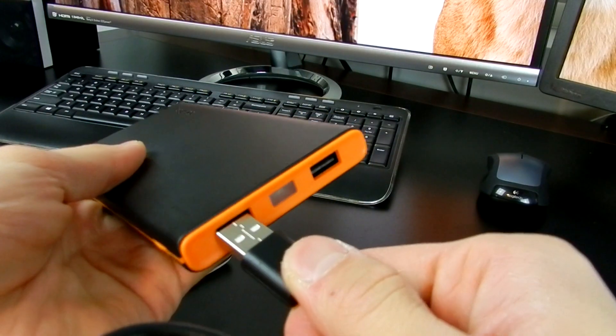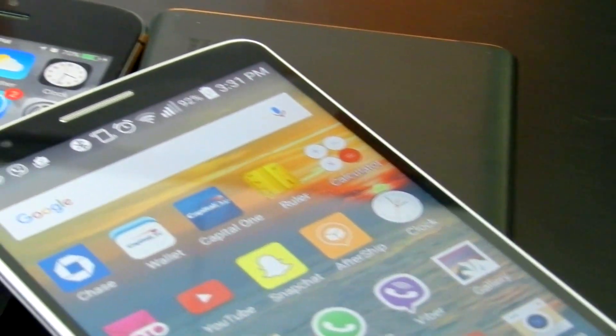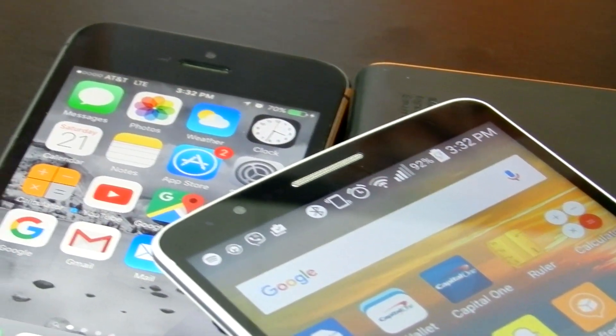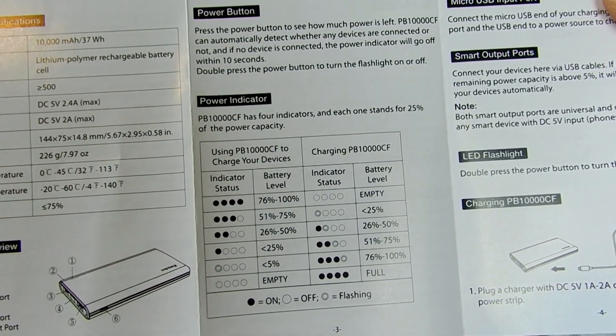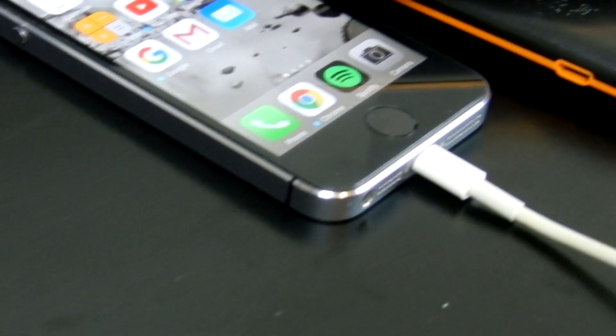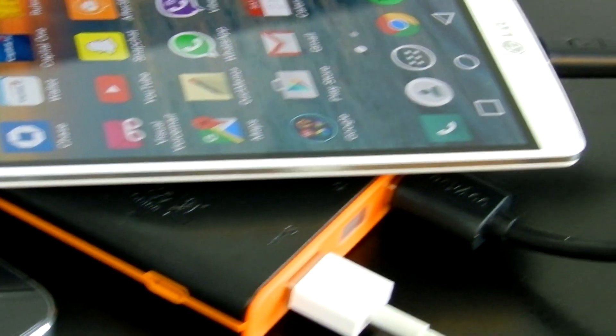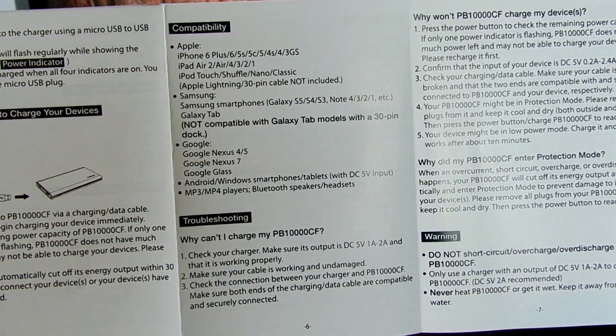There's a small micro USB cable included with the power bank. If you have an Android device, this is a good addition for your cable collection, but it's mainly included because you need it to charge the power bank itself. It takes about two to three hours for a full recharge if you charge it nightly, or about four to five hours if there's zero juice left.